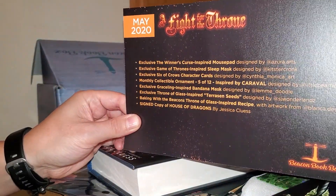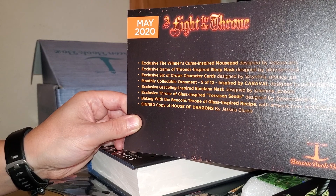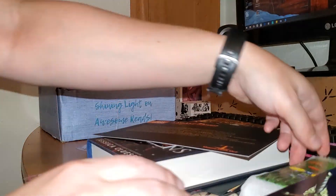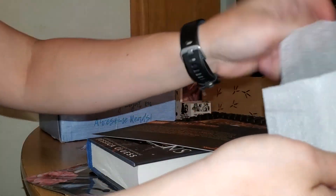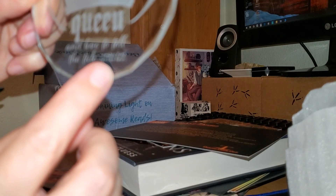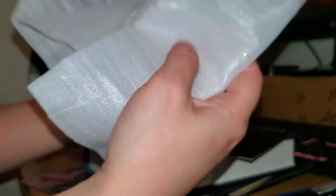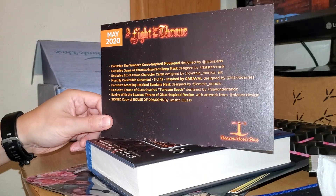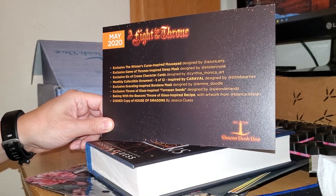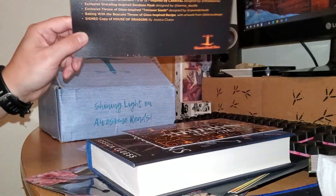Okay, let's take a look at the spoiler card here and see what we have. Exclusive Winner's Curse inspired mouse pad. Exclusive Game of Thrones sleep mask. Exclusive Six of Crows character cards. Monthly collectible ornament number 5 of 12, inspired by — it says Kendari Blake and Two Dark Reigns. Not really sure what's going on with that. Exclusive Graceling-inspired bandana mask. Game of Thrones terrace seeds. Baking with the Beacons recipe. And a signed copy of House of Dragons. So it looks like that was everything that was in the box.